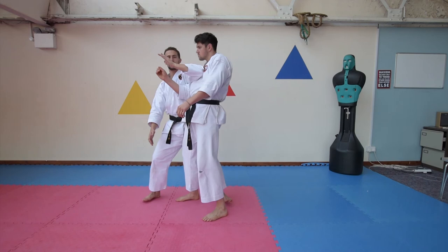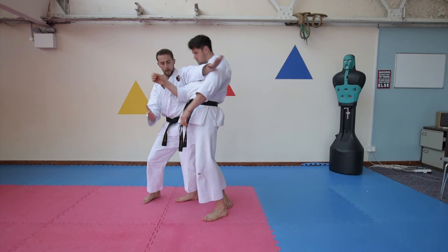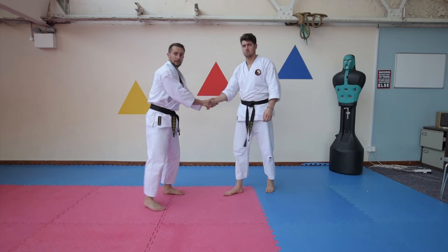Just that fast movement — they haven't got a lot of chance unless they're super super strong with that grip. That one there is quite a good and quick effective way to use that particular move.